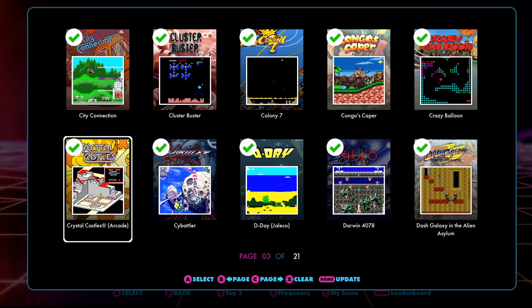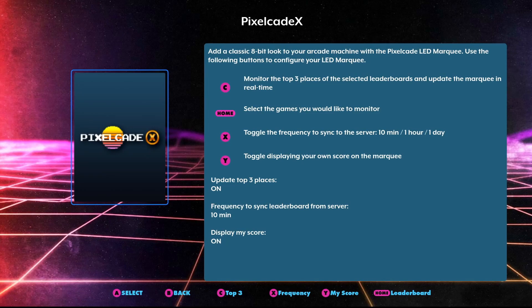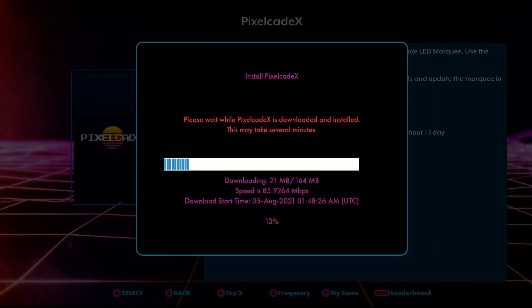I'm going to go ahead and click a bunch just for show and tell for the video. After you finish picking which ones you want, just hit the menu home button again to save and exit. If you are a brand new first-time BitPixel LED user still needing to install PixelCade X on your FlashDrive X, you can pick those settings either before or after installing — I tested it both ways and it does save the settings.